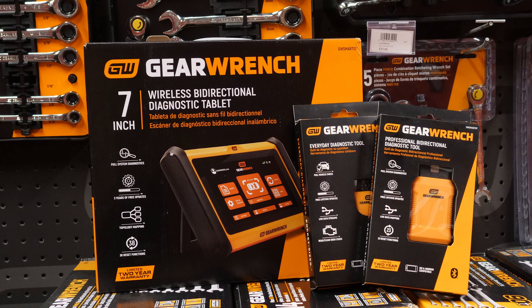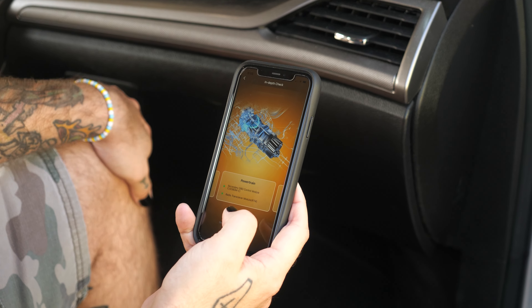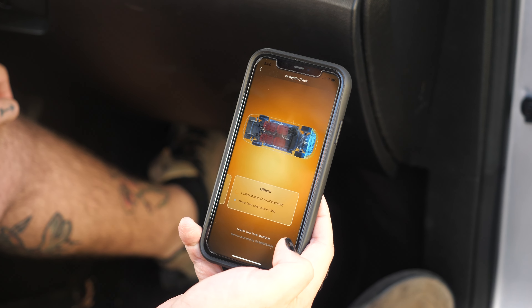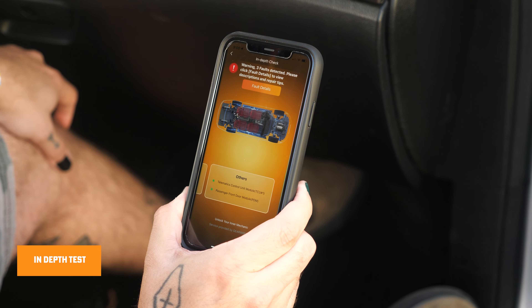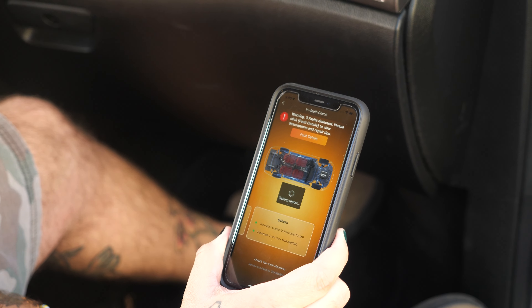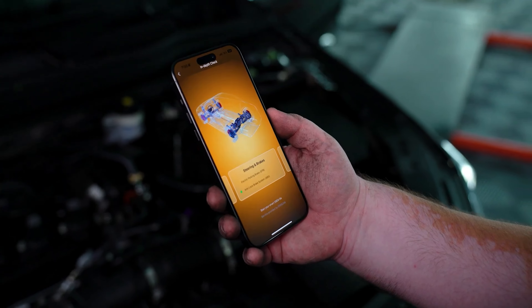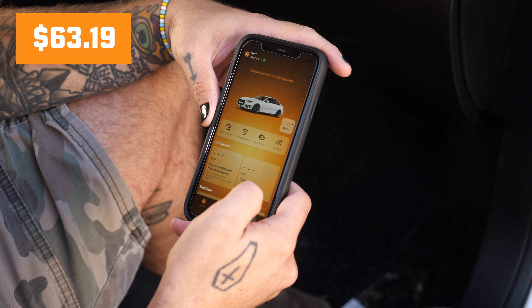Starting us off is the everyday diagnostic tool, the Bluetooth OBD2 Tester, GW Scan. This device allows you to diagnose and reset check engine lights in over 85 manufacturers and offers free software updates for life, so you'll never have to worry about hidden costs or subscription fees. 100% of 1996 and newer vehicles are equipped with OBD2 systems, making this scanner the perfect budget-friendly companion. It offers a full range of diagnostic capabilities — from in-depth tests to maintenance light resets — and reads fault codes via OBD2 protocols, monitoring performance and driving behavior, all for just $63.19.